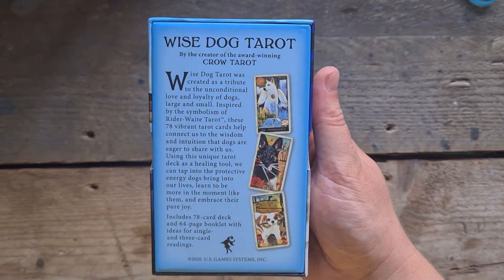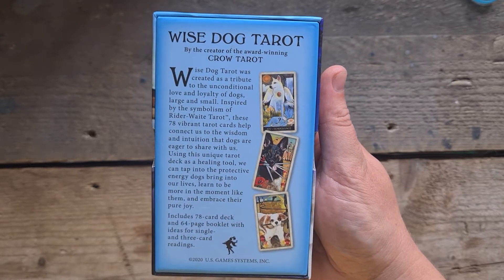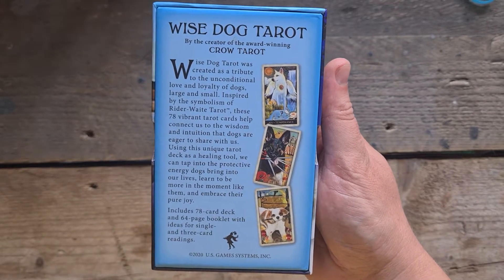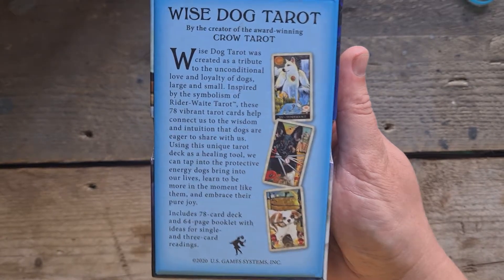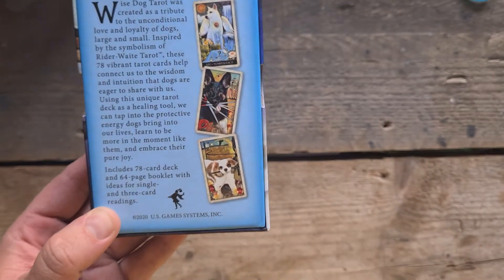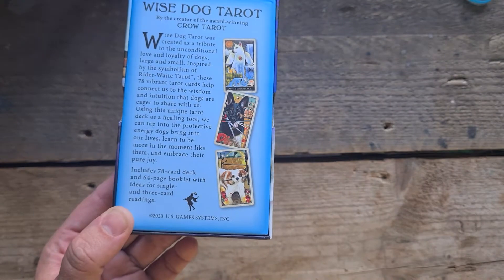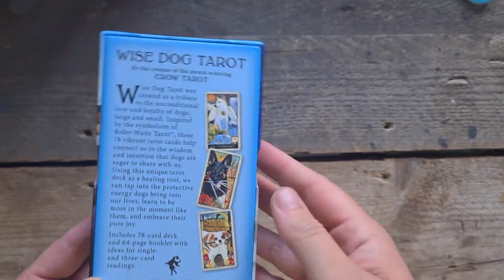Wise Dog Tarot was created as a tribute to the unconditional love and loyalty of dogs, large and small. Inspired by the symbolism of Rider Waite Smith Tarot, these 78 vibrant tarot cards help connect us to the wisdom and intuition that dogs are eager to share with us. Using this unique deck as a healing tool, we can tap into the energy dogs bring into our lives. Learn to be more in the moment like them and embrace their pure joy. Includes a 78-card deck and a 64-page booklet with ideas for single and three-card readings.